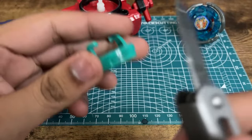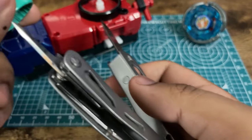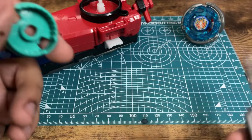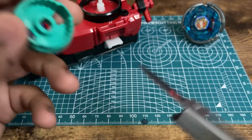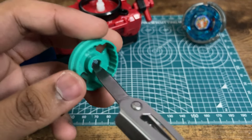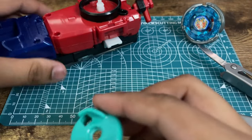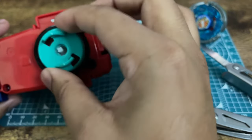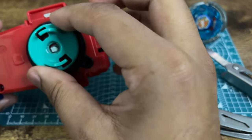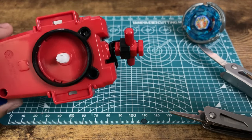I've done this already. This is actually the same prongs I used in the old video. I'm just using it now to put on a string launcher, which wasn't out at the time that I had modded launchers. Basically, you just stick a knife in there and then twist and grind until it's opened up. But you still want to make sure there's enough clearance for it to clip on. If it's too loose, it'll just pop off, and that's not going to be fun when you're trying to battle with this thing.